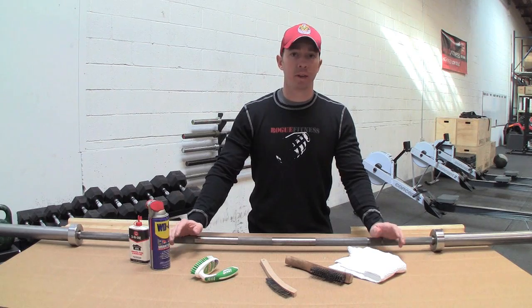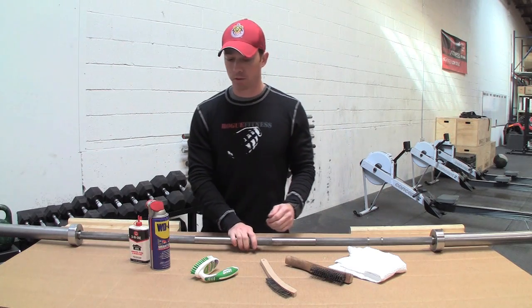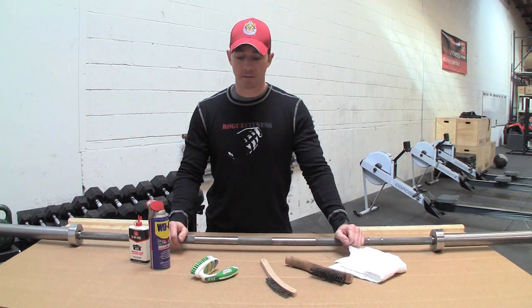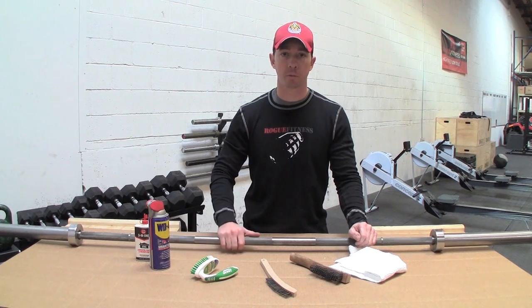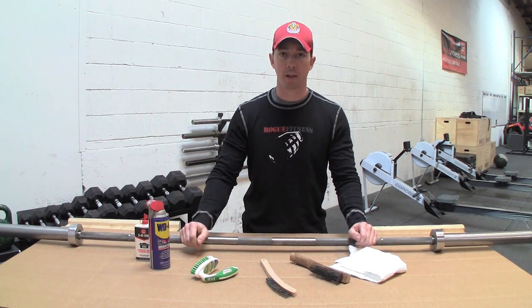Bare steel bars are great — they provide the best grip out of any type of bar coating. But one drawback is it leaves the bar vulnerable to rust, so if you want your bar to look new you're going to need to do some basic maintenance. You'll need a steel bristle brush, and I prefer 3-in-1 oil because it's less greasy afterward, but you can use WD-40 if you have that at home.